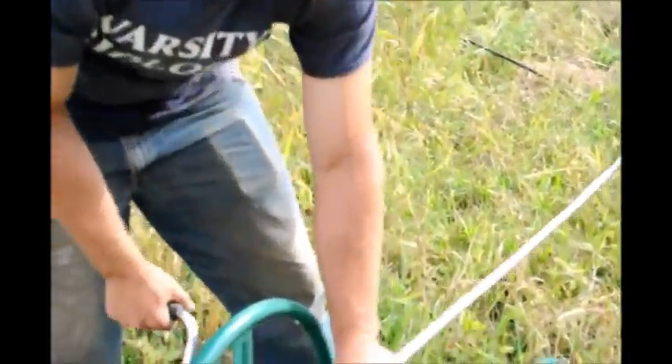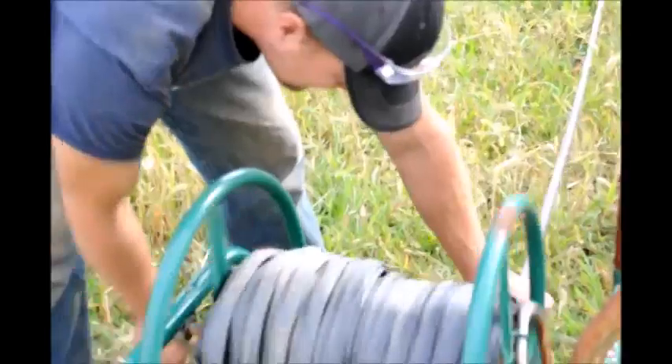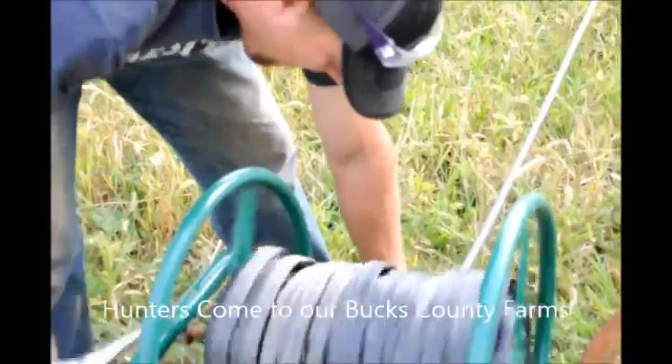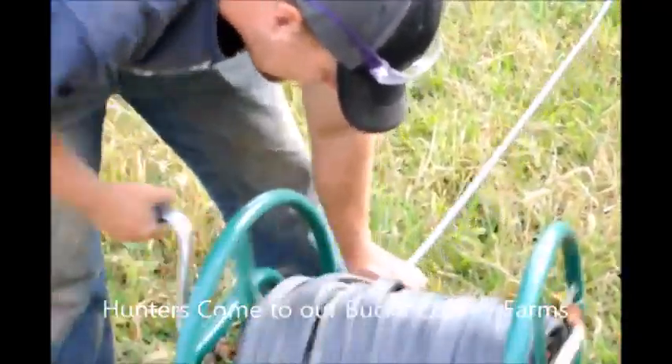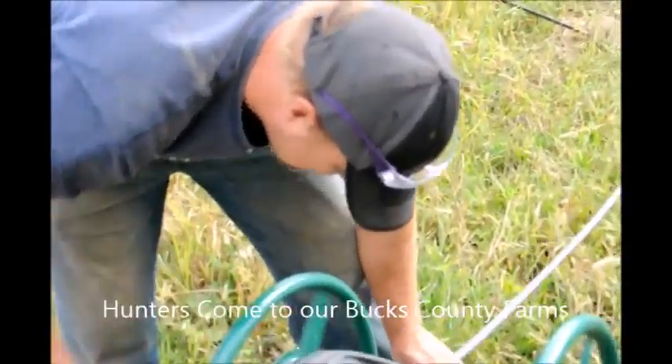Yes, it can easily do that without a problem. Now we get these hose reels from our hunters that come to our farm. Many hunters bring us a hose reel to hunt for the day. We do have a lot of hunting opportunities here at Highland Hill Farm, so you can call us about that.